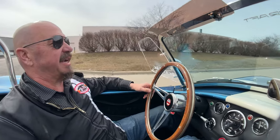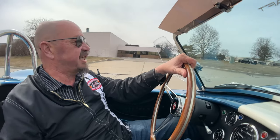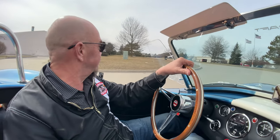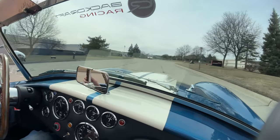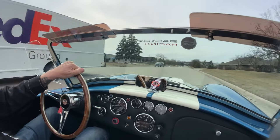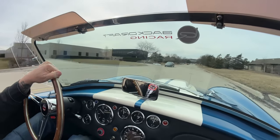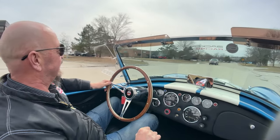We're going to go back to the shop right now where we're going to put this baby up on the lift so you can see just how pretty the bottom side is. Somebody out riding their scooter. That was about a third of the throttle — set you right back in the seat.